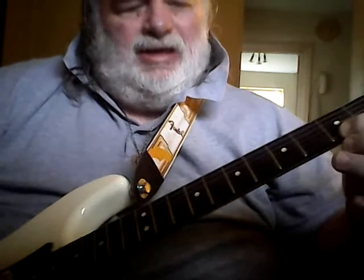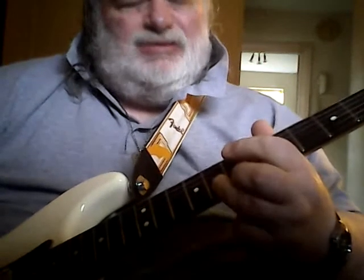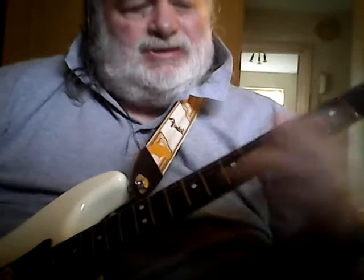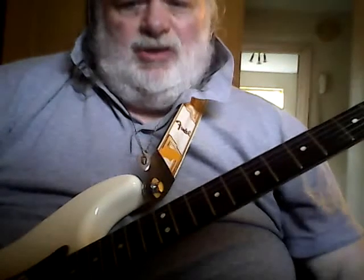So your first root is there, and then the next one is — well, it's the same one actually — on the second string on the eighth fret. Now, I don't know why this lick sounds so good, because theoretically it shouldn't, because all you're doing is playing on that root note.